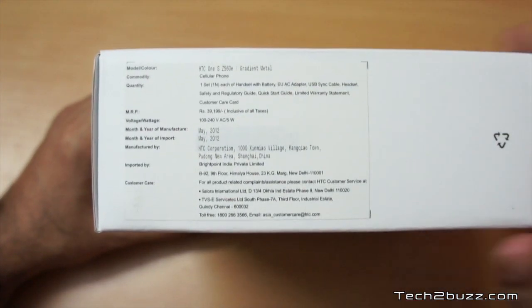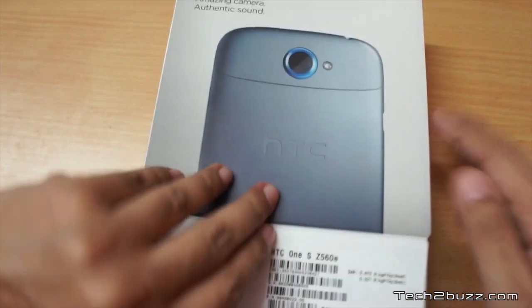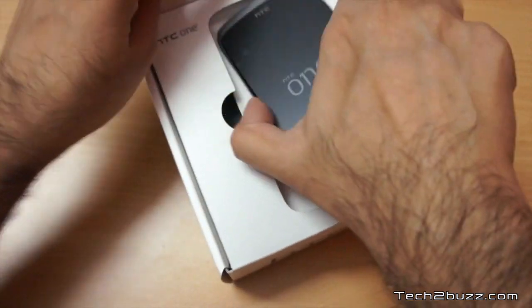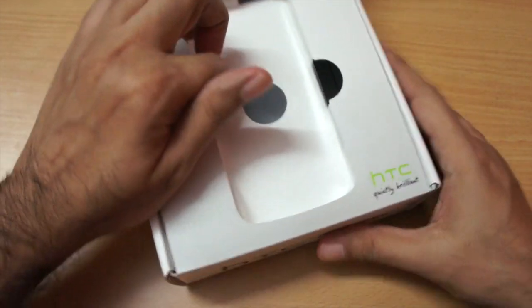Let us quickly open up the box. Before opening it, let me show you that the MRP price quoted on the box is 39,199 rupees, but you can get this for 25,000 rupees. So let's open up the box — and right away we get the HTC One S. It's a beautiful piece; let me get back to it in a moment and see what else is in the box.